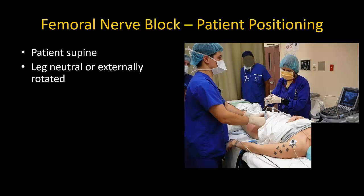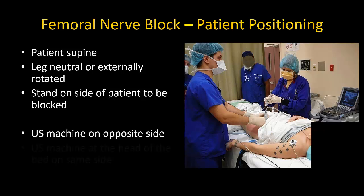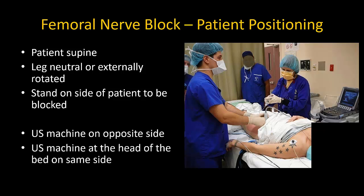The patient is placed in the supine position for the block. External rotation at the hip can be helpful but is not essential. Stand on the side of the patient to be blocked, as reaching over the patient often involves too much bending and stretching. The ultrasound machine may be placed across from you on the other side or at the patient's head on the same side of the bed. Either way, ensure a straight line of sight between your hands and the screen that doesn't involve twisting your body.